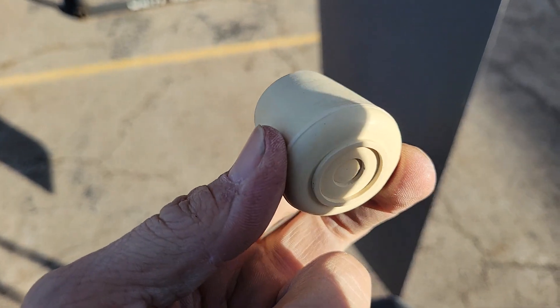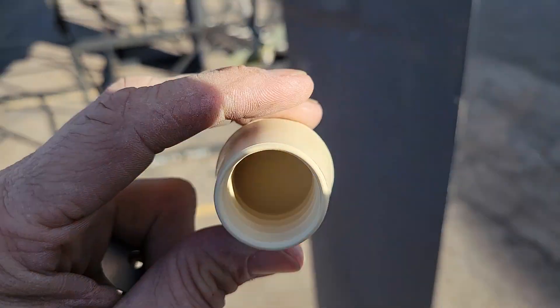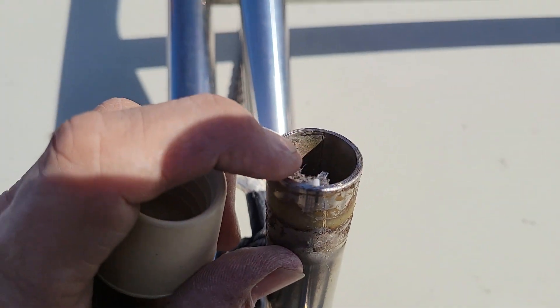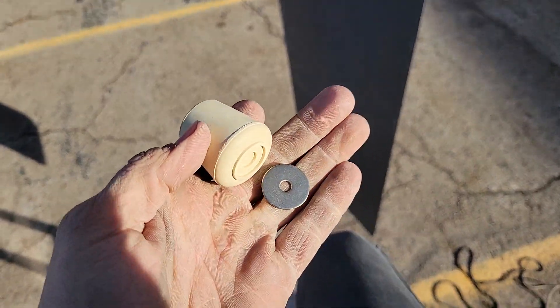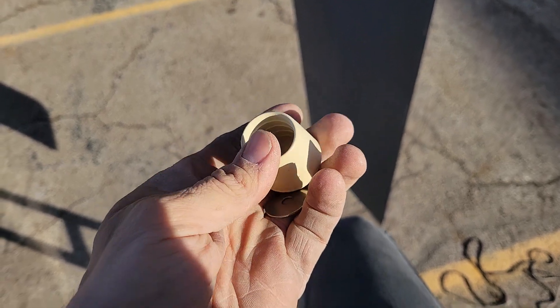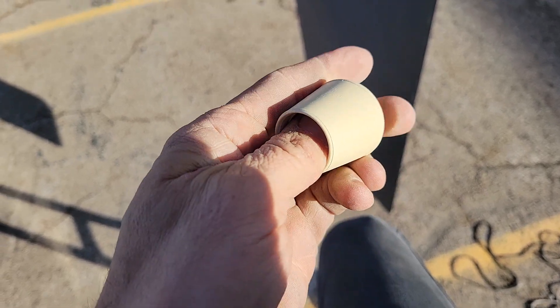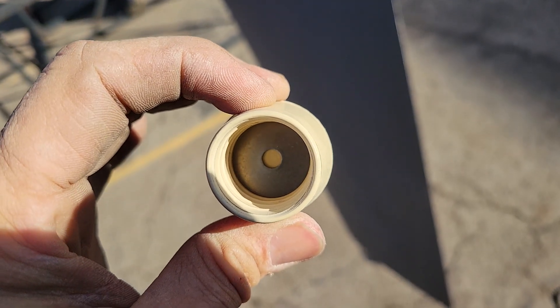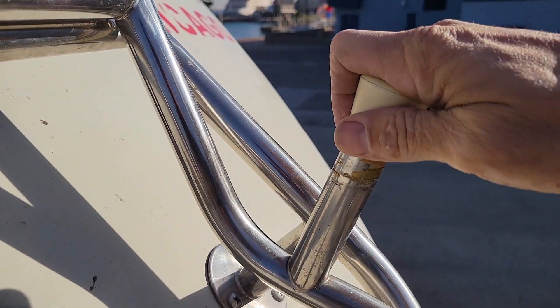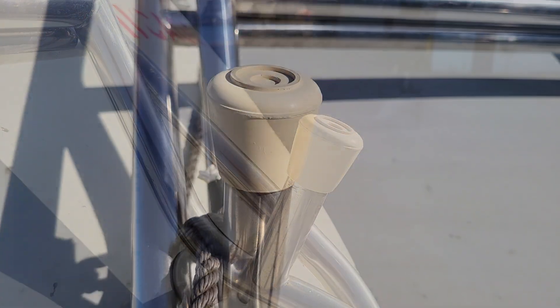These little rubber feet are pretty simple — they just have little ridges in there to keep from slipping, but it's just rubber on the bottom. What happens is the metal will wear through it. To prevent that, all you have to do is get a 75-cent fender washer and get one that fits directly into it. Shove it all the way down and make sure it fits completely in the bottom. Then when you fit that on there, it's metal on metal — it's going to take a very long time to wear through, and you will not get this damage.